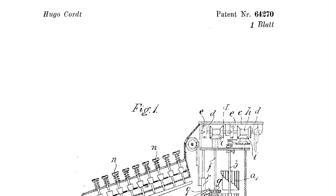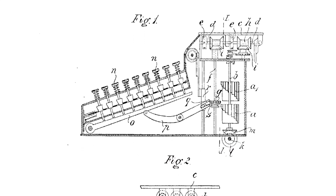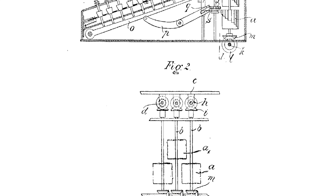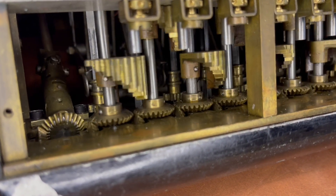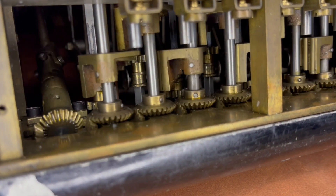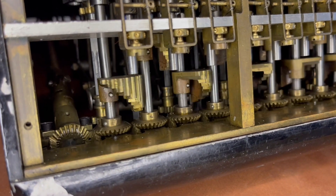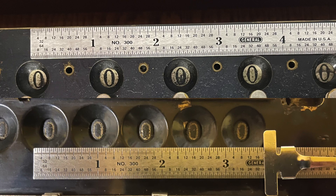Hugo Cort had his own idea on how to shrink the carriage numbers. He shaved the drums, but that wasn't really where he saved his space. He then changed the step drums to a vertical orientation, moved them to the back of the machine, and alternated their height, which allowed their accumulator numbers to be closer together. This meant that Cort could fit five number places in a space smaller than it took Thomas to fit four.